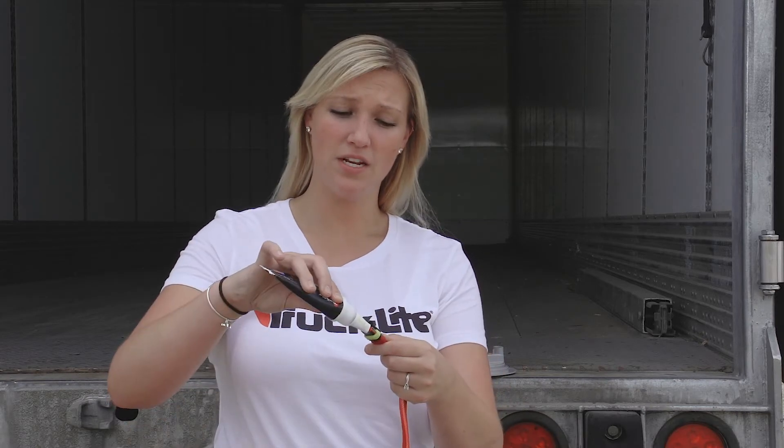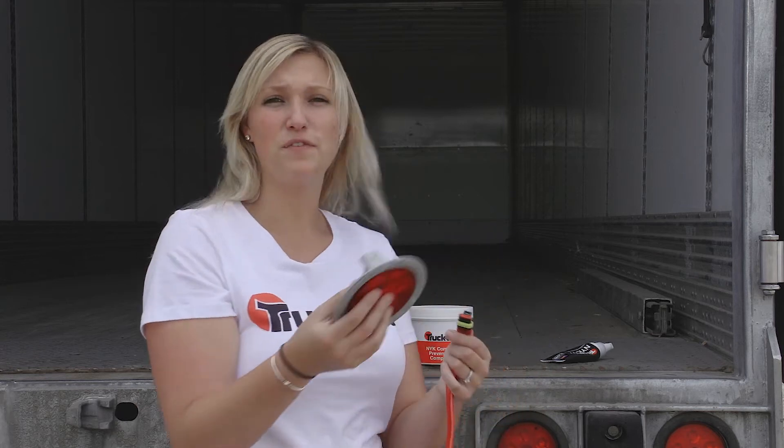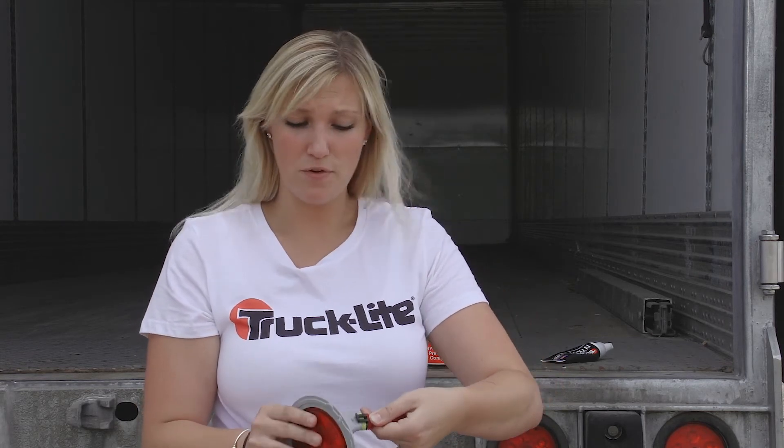On the sealed connector, you only need a thin layer of the NYK. If you put too much, the secondary lock will not engage. If you have just the right amount, it'll lock in tight and have a fully sealed connection.